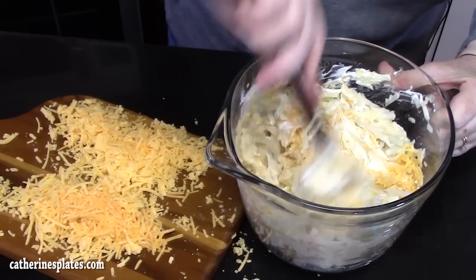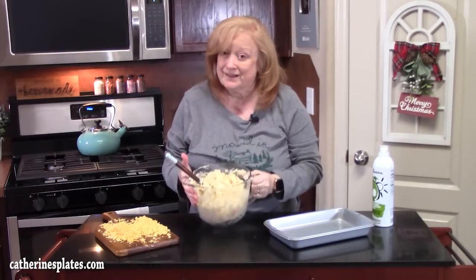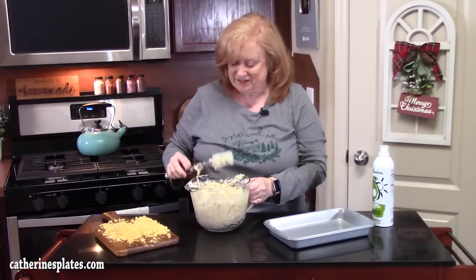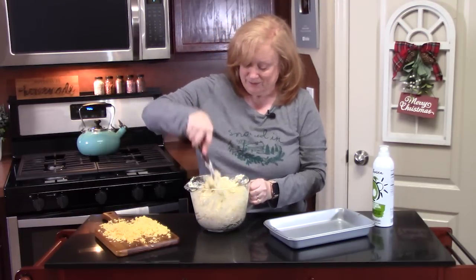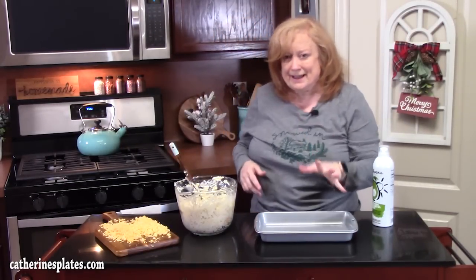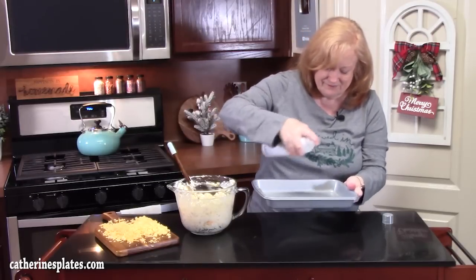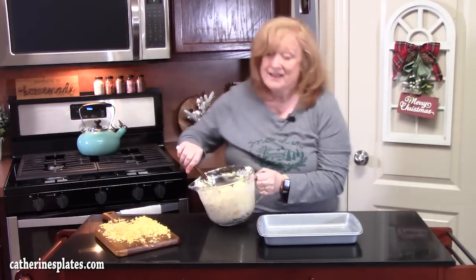Let me know down in the comments what else works well in a hash brown casserole. It smells delicious. Pair this with that Cracker Barrel meatloaf — I've got the recipe linked below and on katherinesplates.com. For this batch I'm going to use an 11 by 7 baking pan, about 1½ inches deep. Spread the mixture evenly throughout — but first, spray the baking dish with some nonstick cooking spray. Then place the mixture into the pan.